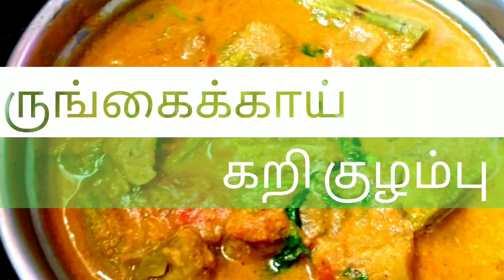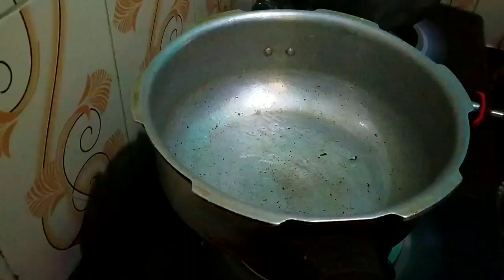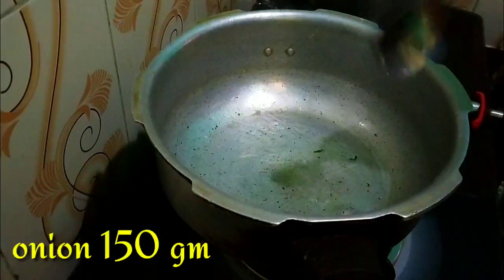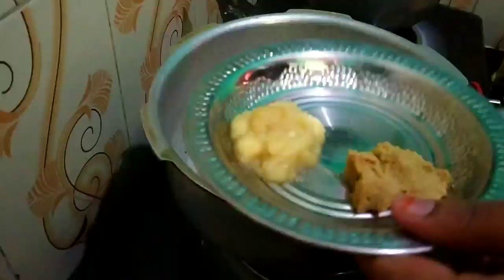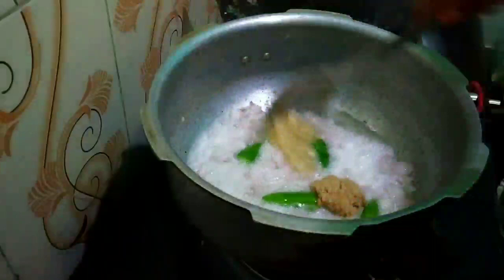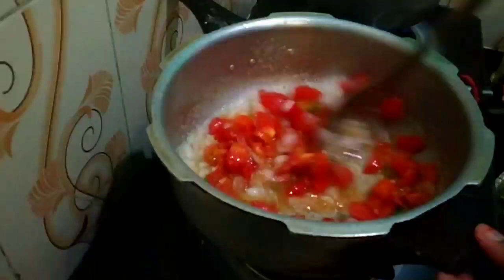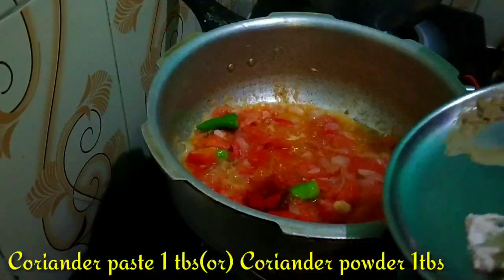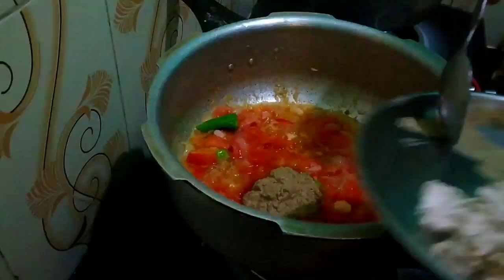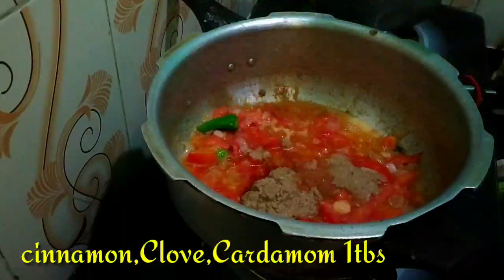we are going to add 3 tablespoons in the pan. We will add 4 tablespoons in the pan. We will add 1 Tbsp — let's add 1 tablespoon to the pan.